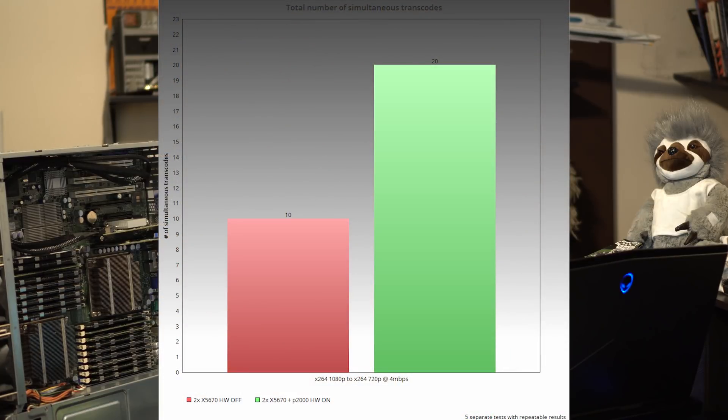The next test was transcoding H.264 1080p down to H.264 720p at 4 megabits per second. I actually got 20-plus transcodes before I just gave up — I think it would take more computers than I have available to actually push this GPU and CPU combo to its limits in this way. The CPU with 20 transcodes was hovering around 38–40%, and the GPU was somewhere around 75%. From my experience, I think it had at least 10 to 20 more transcodes in it, possibly more. I might revisit this in a later video. When I turned hardware transcoding off, I only achieved a total of 10 playable streams.